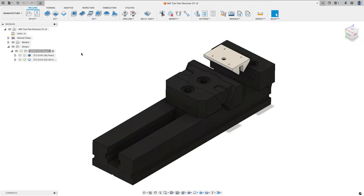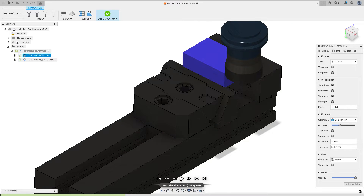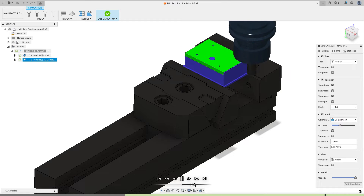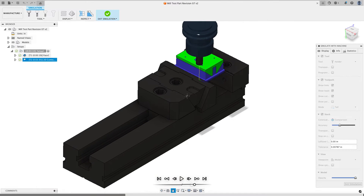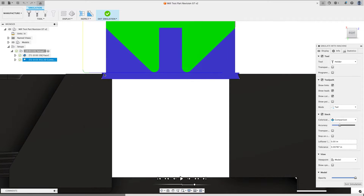What I've done so far is set this part up. If I click on my setup and simulate, we can see the part has been faced off and then I did a 2D contour to finish the part to size. If I look at this from the side, you'll see there's material being held by the vice jaws that I wasn't able to clean up.